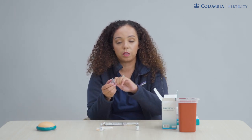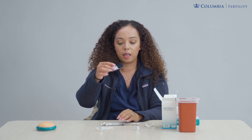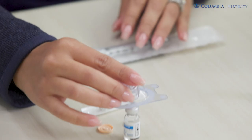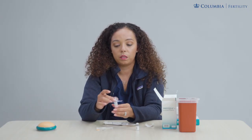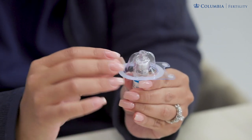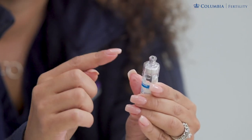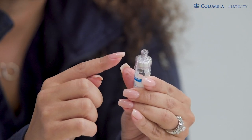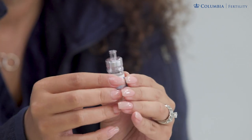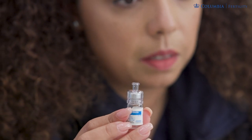Once your vials are cleaned, take your Q-cap device and open it up by removing the seal. Take the Q-cap in its plastic device and poke the top of your liquid vial. Once the Q-cap is on your liquid vial, remove the plastic around your Q-cap by pulling it right off. Your Q-cap has a little screw on top where we will screw on our syringe. Note that the liquid vial contains two milliliters of liquid, and you may not need all of it.